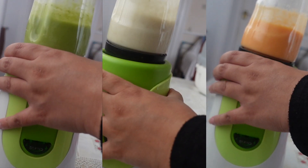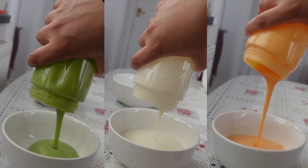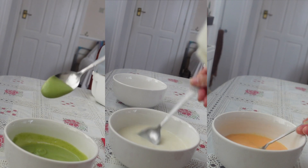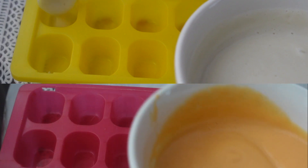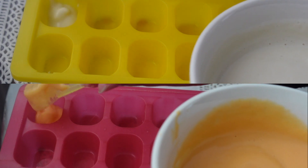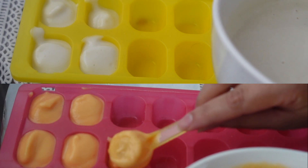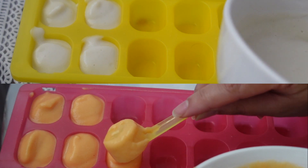Once it's blended, I'm going to grab some bowls and empty the puree out so I can see how much we've got. As you can see, all three are really, really smooth. Because I didn't have much of the broccoli, I decided to feed that one fresh. So we are going to put the cauliflower and carrots into ice cube trays for freezing.